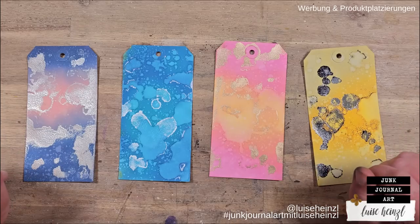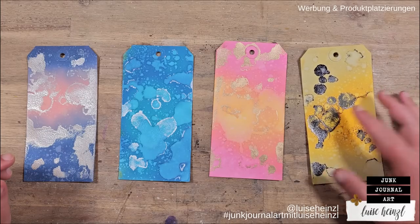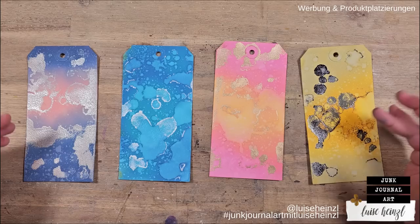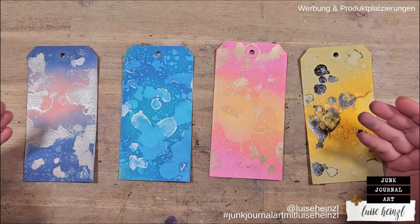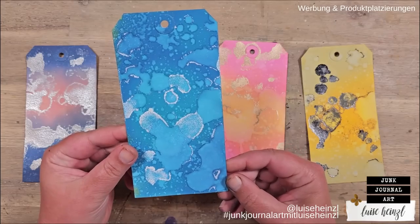Hi, this is Luise Heinzel — thanks for joining me today. Perhaps you want to have some fun with me, so take out your stamps and let's try something cool. I want to start with this tag here.